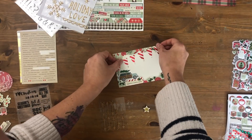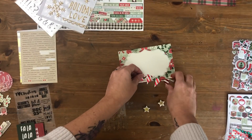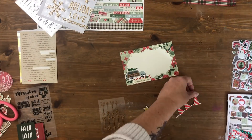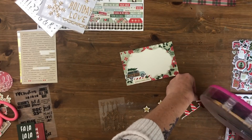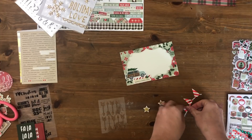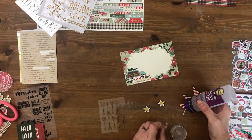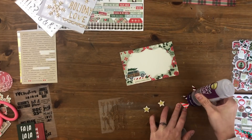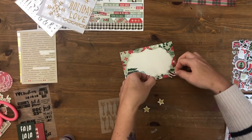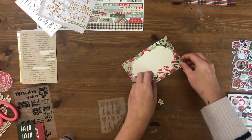My whole point with this video series is to DIY your scraps and use up the stuff you have, but also to show you how you can make collections work for you and do some December Daily prep without any foundation pages. I don't do foundation pages — I tend to find I don't use them if I do them in advance — so this is like my compromise.